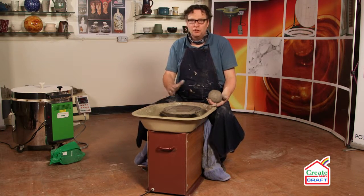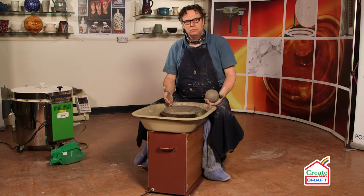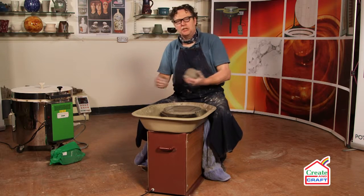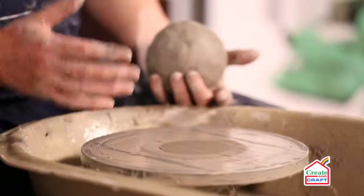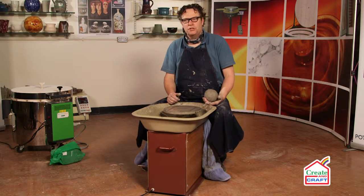But with the advantage that when you're not using it, you can actually tuck it away. The seat's detachable. You can put the seat on the top, stick it in the cupboard, stick it in the garage. You could use this in the kitchen, and then when it's not being used, just tuck it away in a corner.